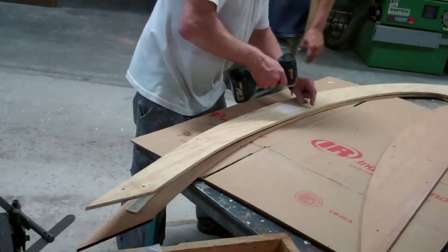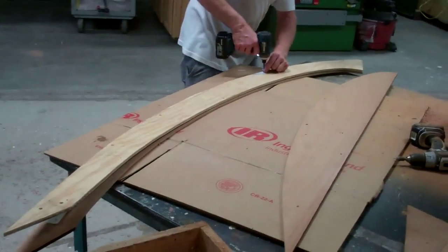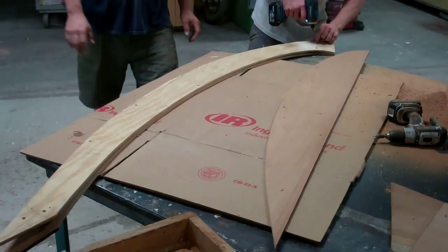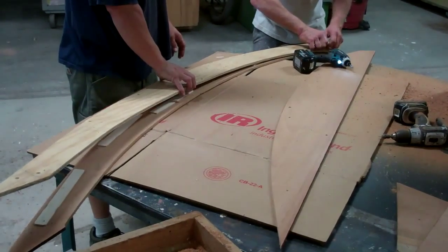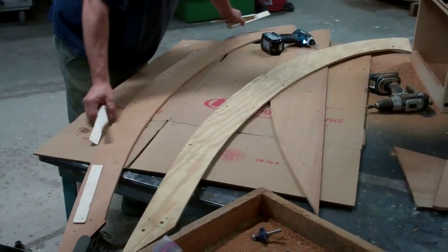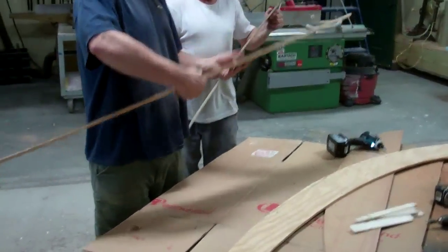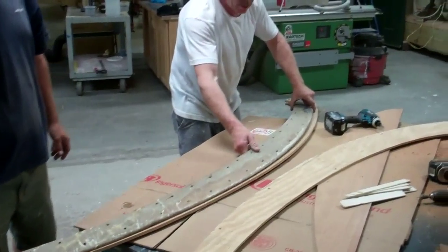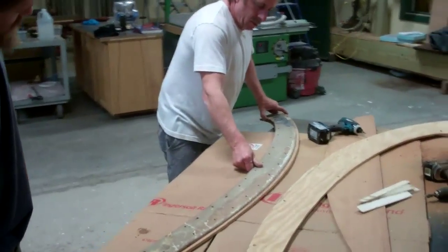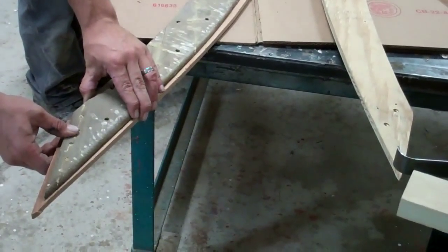This particular boat needs this piece replaced on both starboard and port gunnels. There's our original — tight on the inside, room to sand on the outside, and an exact copy on the curve on the inside.